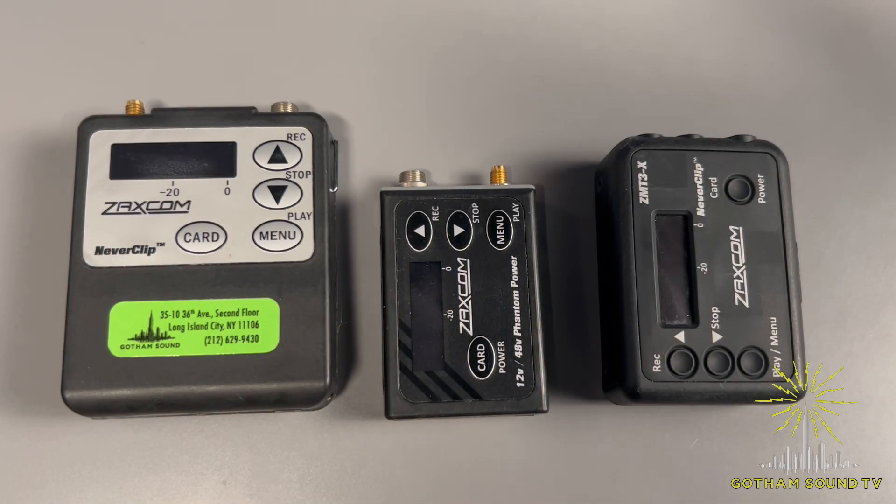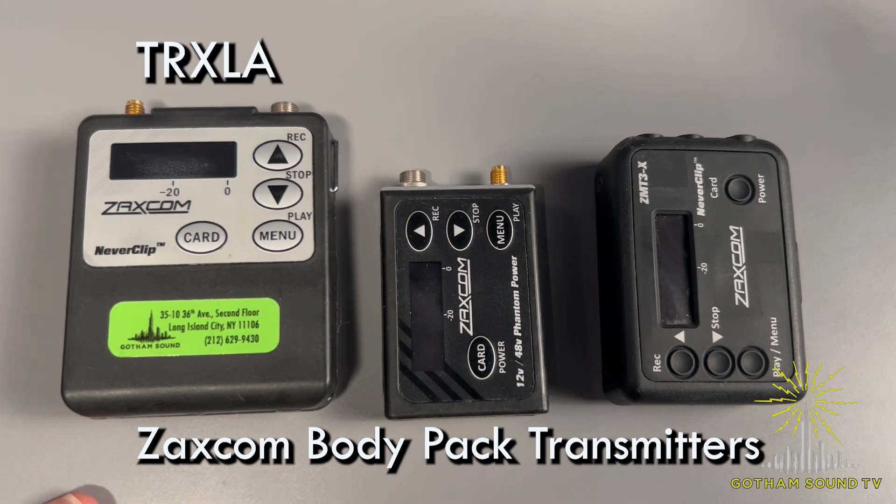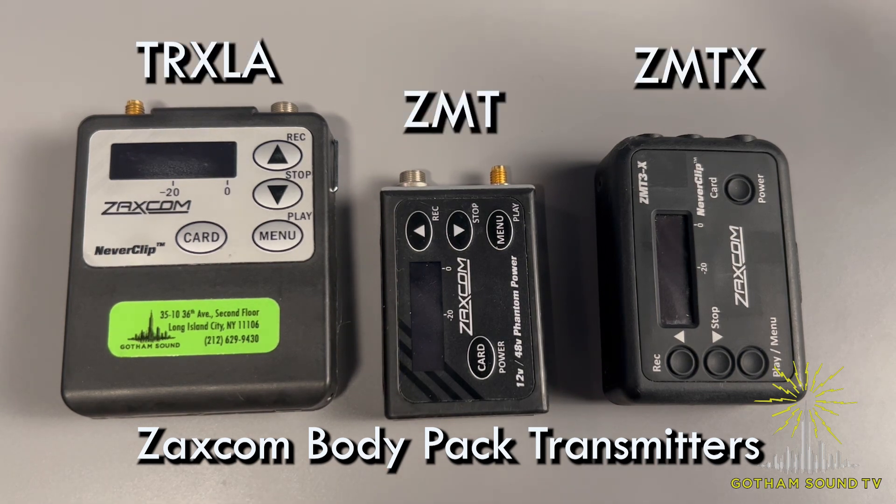Hey, this is Nick for Gotham Sound and Communications. Today we're going to do a comparison between the most common Zaxcom body pack transmitters. We've got the TRX-LA, ZMT, and ZMT-X.